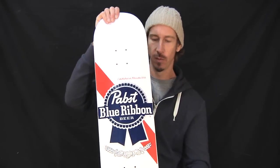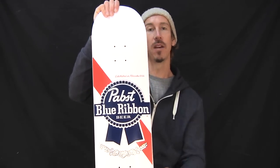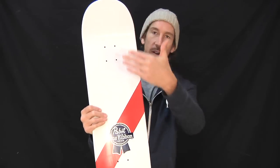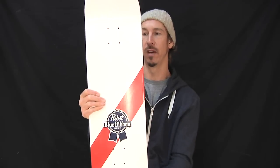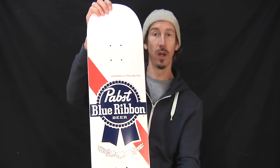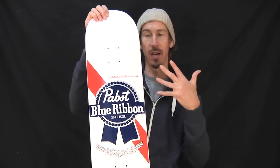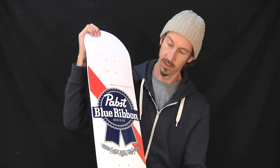Here we have the Pabst Blue Ribbon and Santa Cruz collab — it's the PBR Popsicle. Popsicle means it's this kind of shape, a modern street shape. They look similar to a Popsicle stick, so if anybody ever refers to a board as a Popsicle, now you know why. Pabst Blue Ribbon and Santa Cruz — a licensing combination. They come together and make this awesome deck for us to skate.